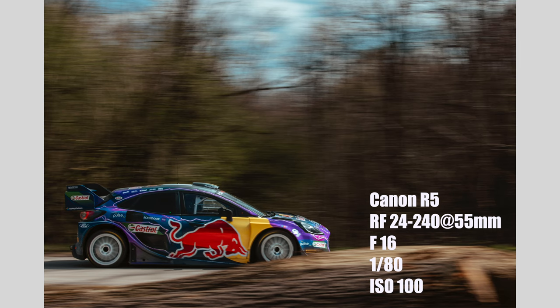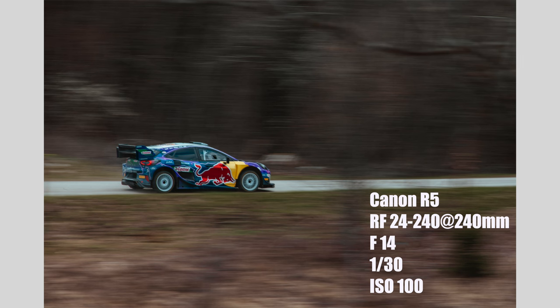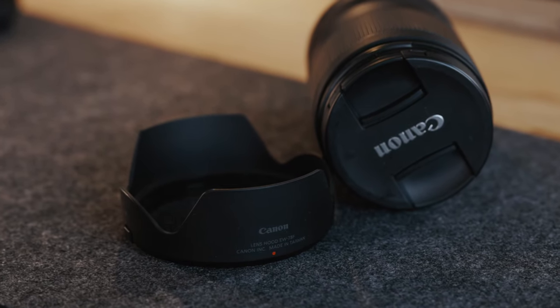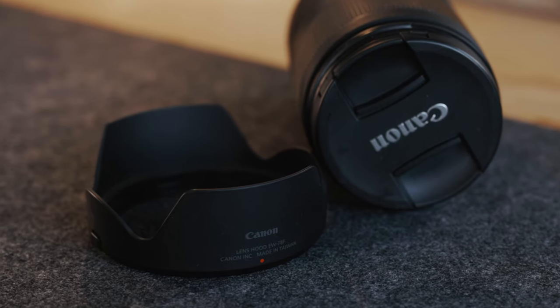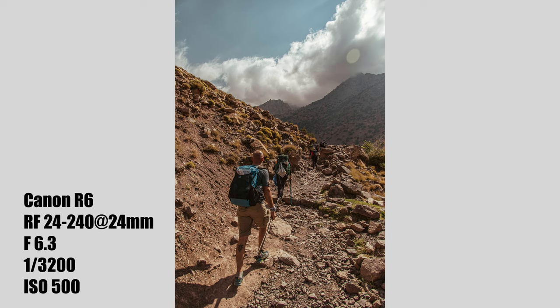I use this lens now and then for other jobs where it's important to have a versatile lens that can cover as much as possible, where I don't need fast apertures and light conditions are not challenging. One thing I would advise with this lens is to buy the lens hood — it doesn't come with one. Unfortunately, Canon does not provide lens hoods with non-L lenses. Some lenses really do need a lens hood, like this one, because at 24mm it doesn't cope well with flares. So my suggestion is to buy a lens hood with this lens.